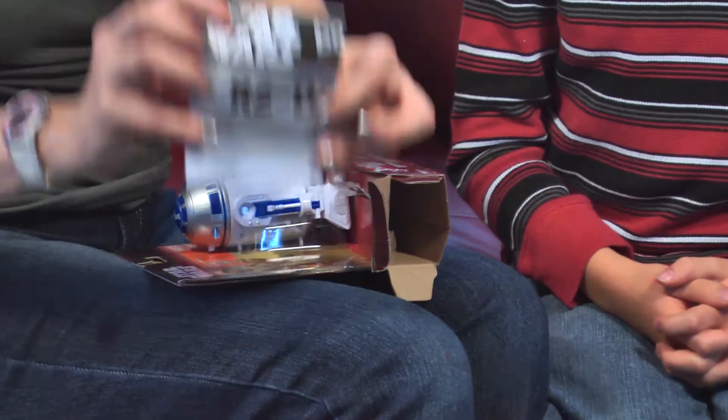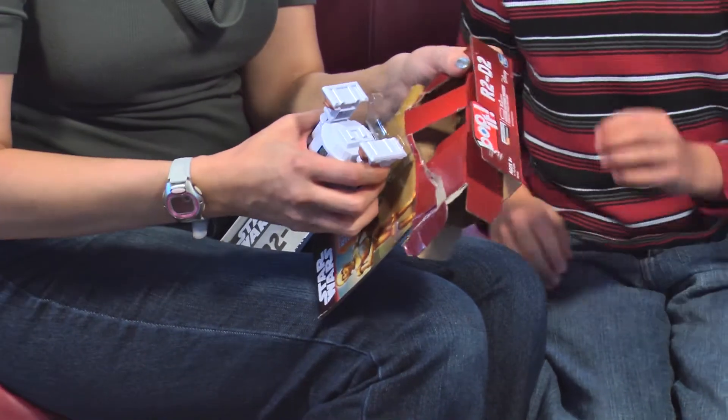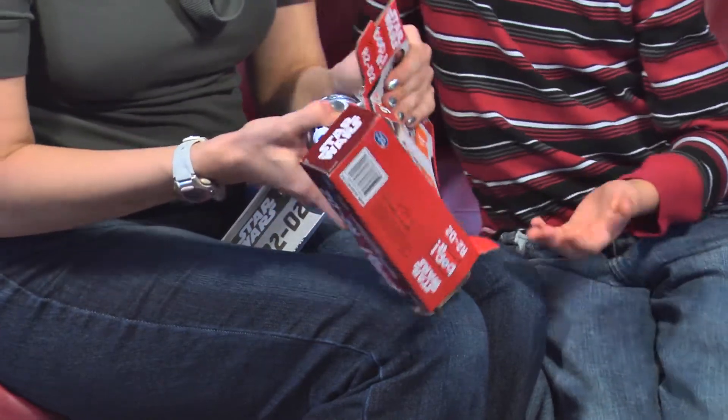We've got our instruction booklet, but luckily R2 already came with batteries, so you don't have to delay the fun.